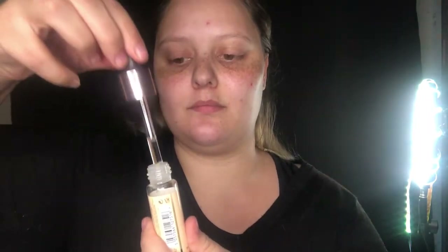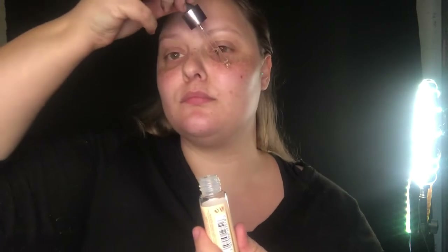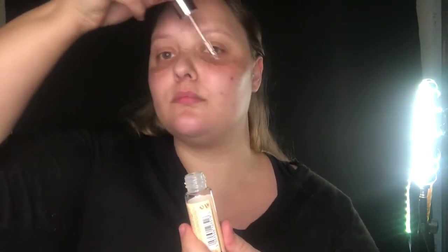First things first, I'm going to get started with my Skin Logic SPF Protect 40. This stuff is absolutely amazing — it makes your skin tacky so you're able to use it as a primer. After about 30 seconds I'll grab my Makeup Revolution Baking Oil, which is amazing and smells so good. I'll be using this as a primer on top of the SPF.